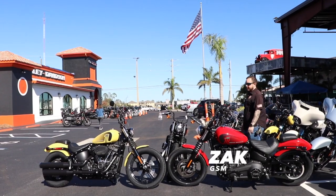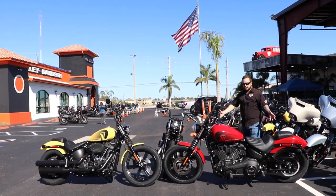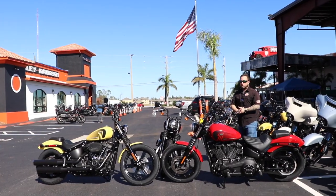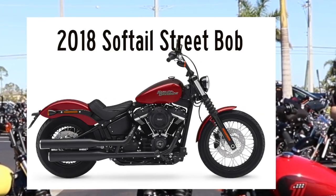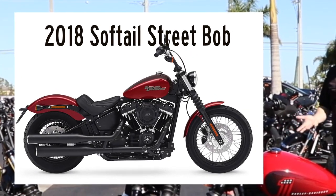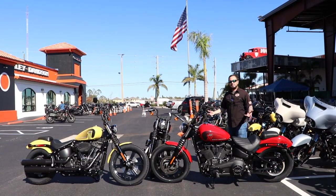In 2018, after Harley came with the Milwaukee 8 and the touring bikes in 2017, they redesigned the Softails. When they redesigned the Softails in 2018, they put the Milwaukee 8 in there and totally eliminated the Dyna family. So you had models that were in the Dyna family that they then converted over to Softails — this is one of them, a Street Bob. We like Street Bobs. Street Bobs are fun.